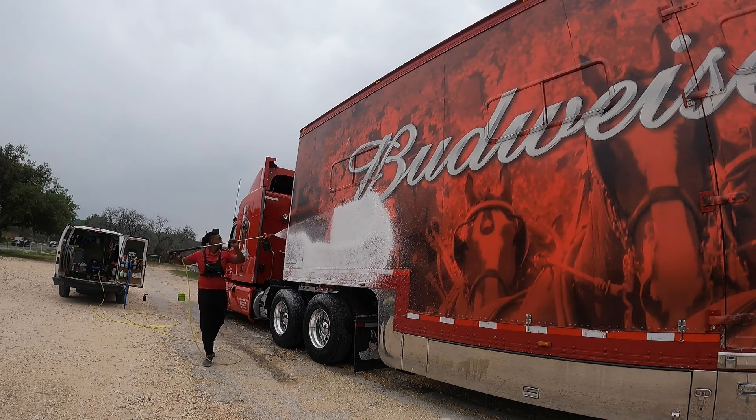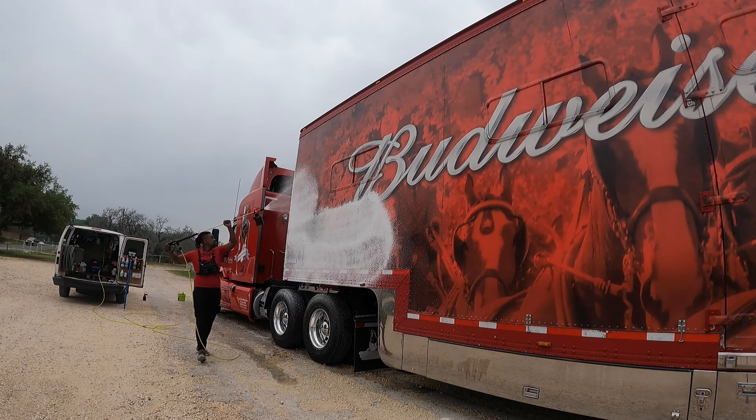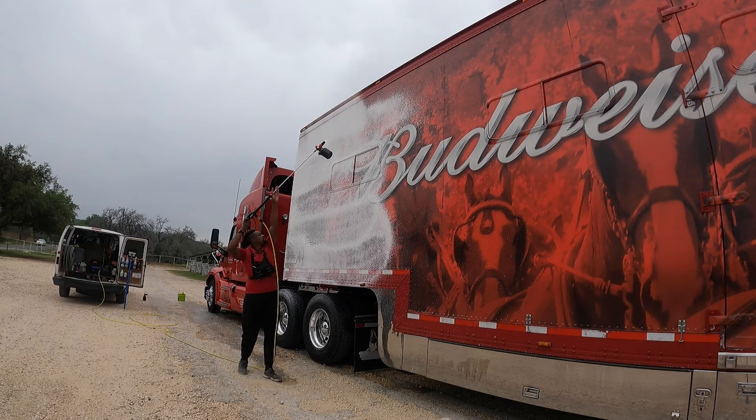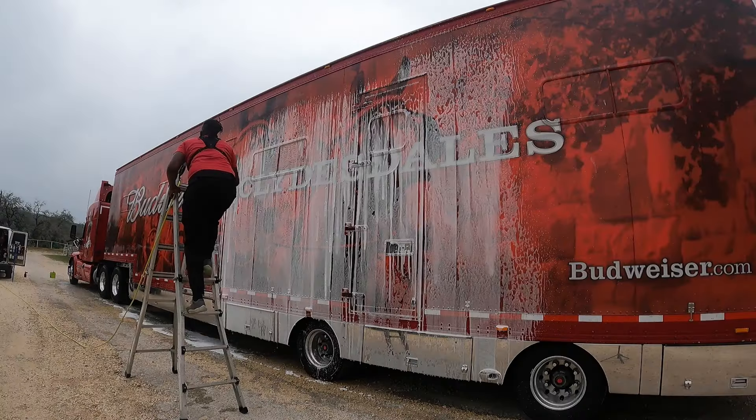Now we're doing the trailer. Logan is doing one side and I'm doing the other. We're going to foam it on, let it sit for two minutes, rinse it off, and move on to the next section.